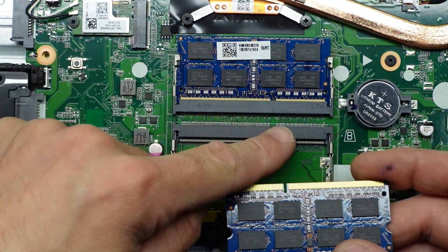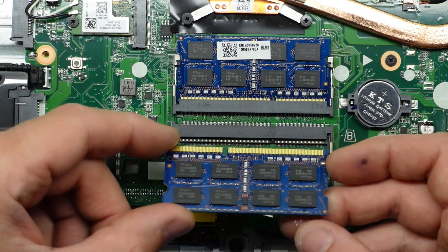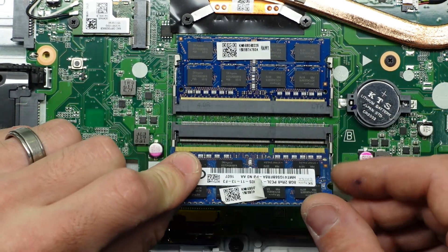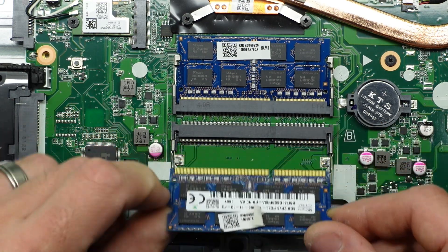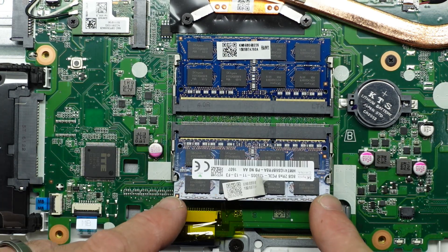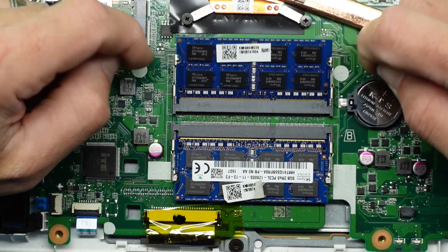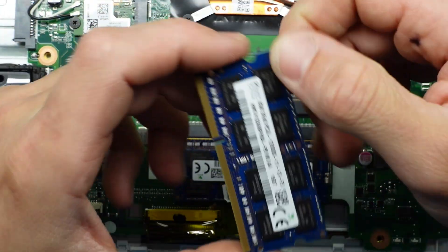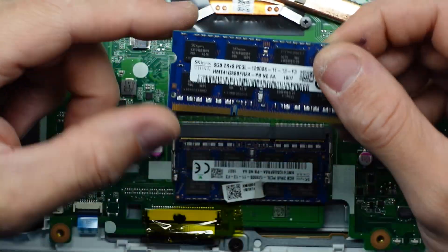There's a little notch here — putting the RAM in the wrong way isn't going to work, so line that up so it matches. It slots in on a 45-degree angle and then you pull it down — click. Same with the second stick. Right now it's got 16 gig of RAM, there's really no point changing that, that's plenty.